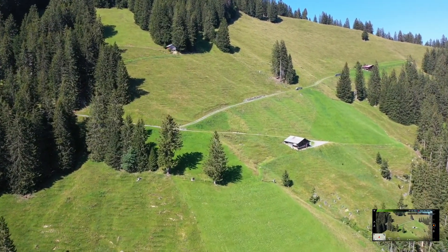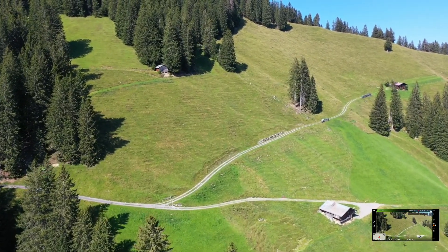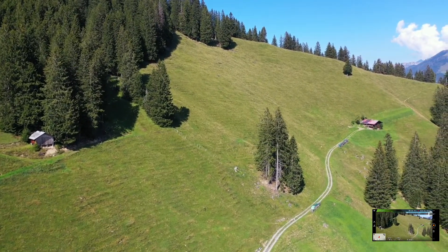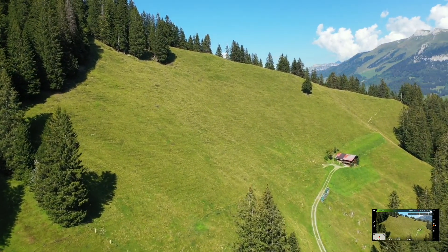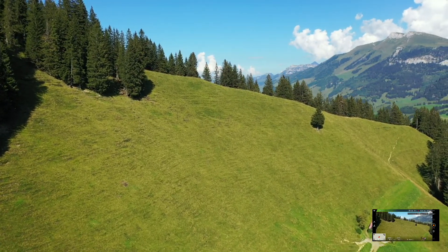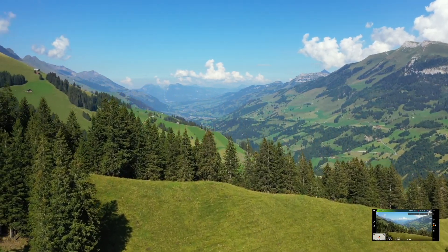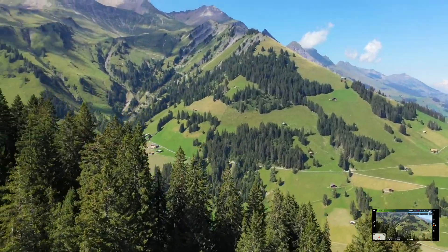Vamos dar aqui uma voltinha, passar o ISO para o menos 3. Vai ser um videozinho rápido, rapaziada. Que loucura, acho que aqui no manual é muito melhor. Já estou a voar no modo sport.